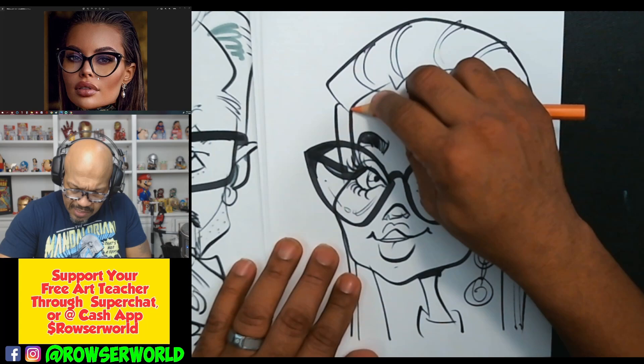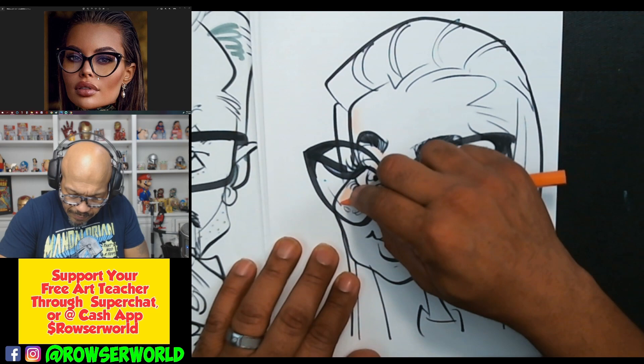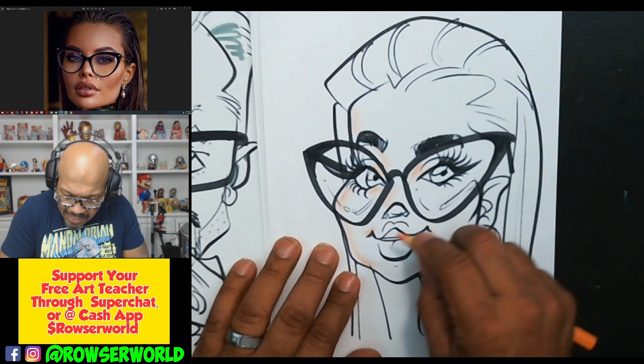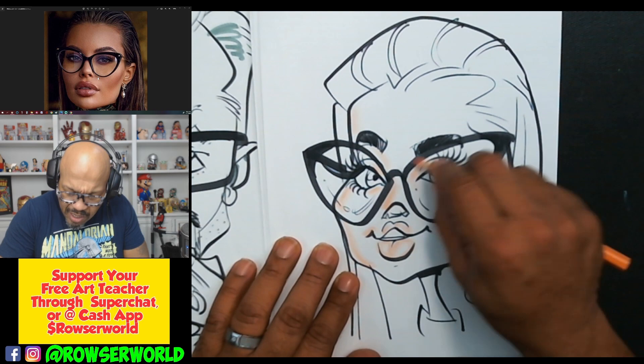I'll color from the side of my pencil here. We're going to do a real quick one, so we're just going to color from the side. When I'm drawing live, this is how I do it — I get in there real quick. Come around the side. I get all of my spaces in where I think I'm going to need some darks.